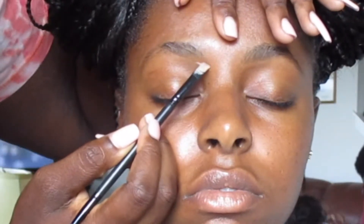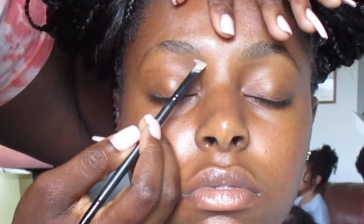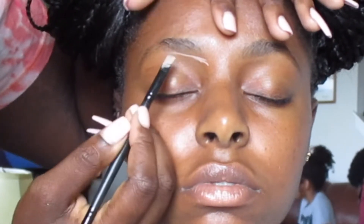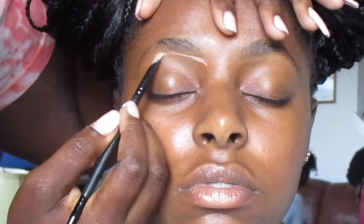Now I am going in with the P. Louise eyeshadow base in shade three, just to outline her brow.